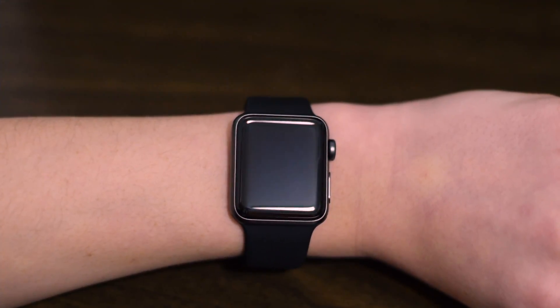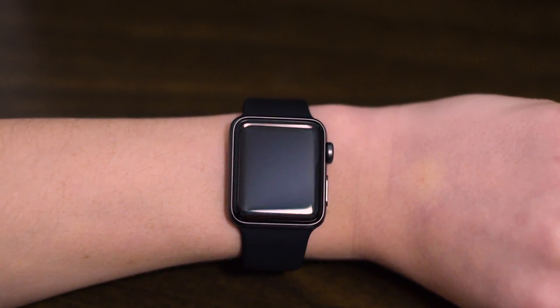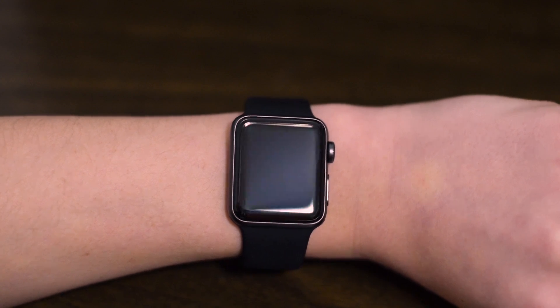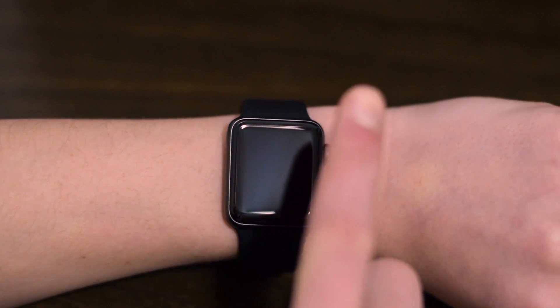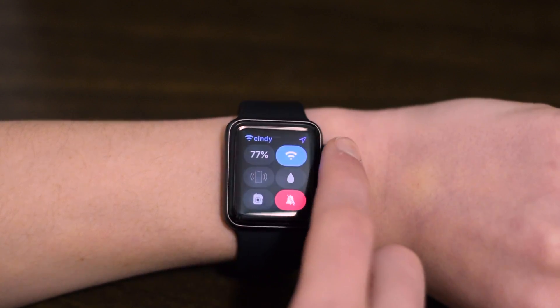The last way to save battery is by turning on Theater Mode. Theater Mode is a feature that was designed for a movie theater, so if you are enjoying popcorn or a drink, the watch would not turn on and disturb the people around you. You can also use this feature to save battery by not having the watch turn on every time you move your wrist — just tap the screen when you need it. To turn on Theater Mode, scroll up on the screen and tap the icon with two masks on it.